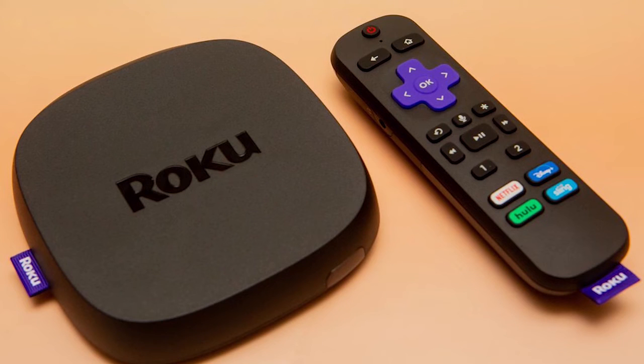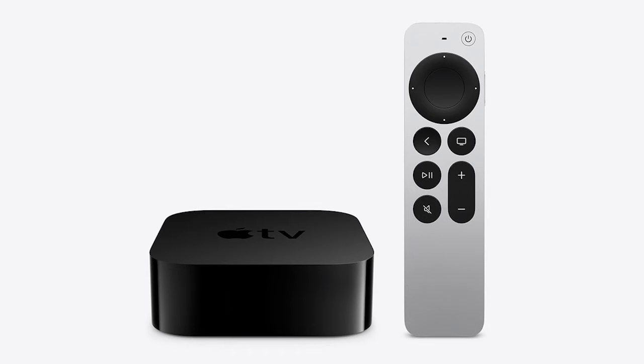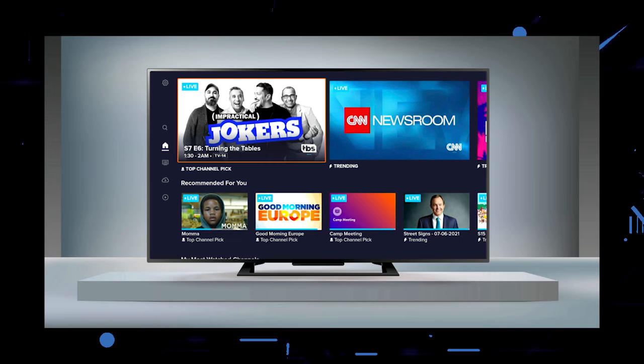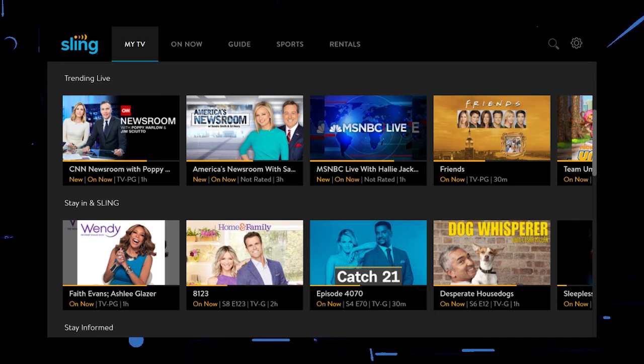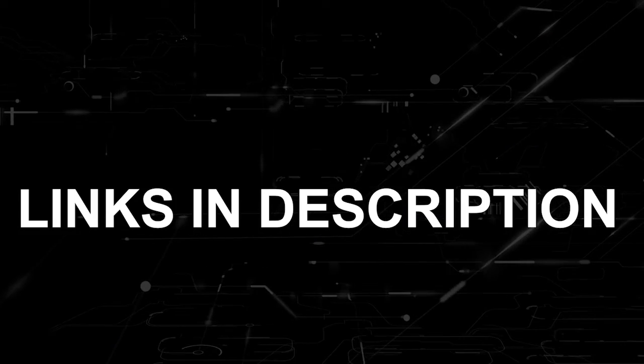If that doesn't work, then I recommend buying an affordable Roku stick, Fire Stick, or Apple TV 4K and plug that into your TV and use it as your main streaming player. You'll be able to access Sling TV that way. I'll put links in the description down below of where you can get one.